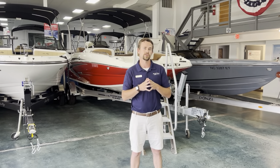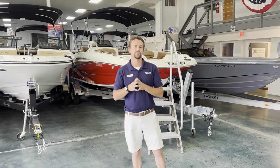Hey guys, Connor Marber with MarineMax Lake Wiley, 803-831-2101. Today I want to show you guys a 2021 Stingray 192.